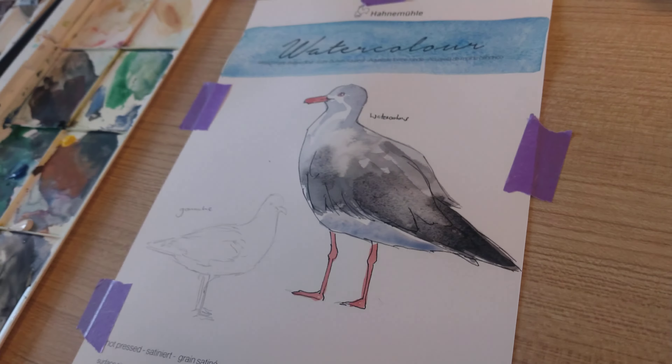This is hot press, so it's very smooth to put the gouache on. The gouache glides, which is very satisfying. Hot press is really nice for gouache, I find, just because it glides along the surface really well. I really do enjoy using this paper.